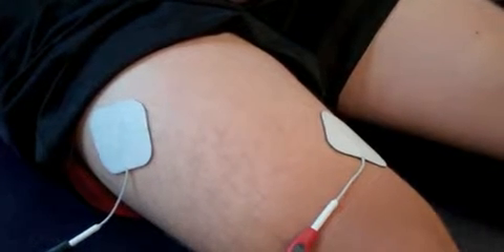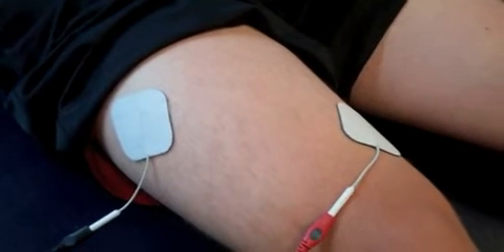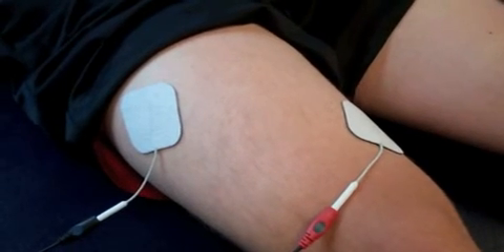We run it for a certain number of reps or until the prescribed time is finished, and then the machine will shut off.